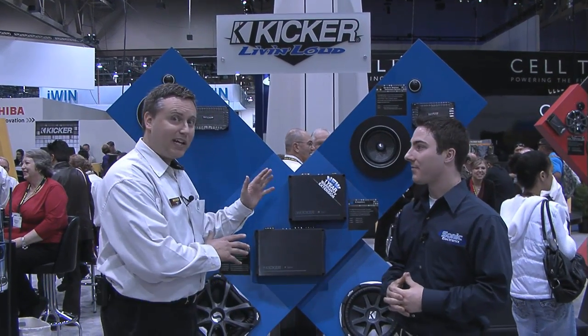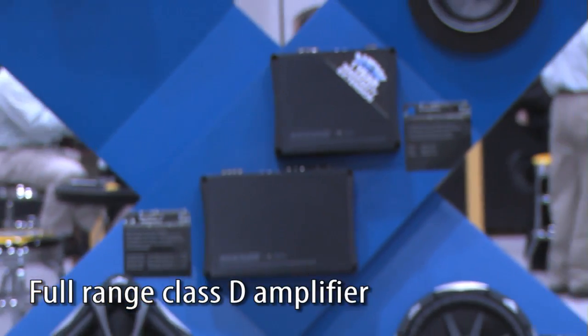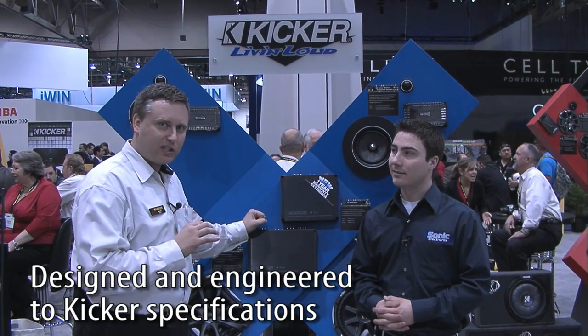I am so excited about this product. This is our first ever full range class D amplifier. It took quite a few years to get this exactly the way we wanted it. This technology has been around for quite a few years now, but we did not want to do what everyone else has done. So we took the time to do this exactly the way we wanted it.